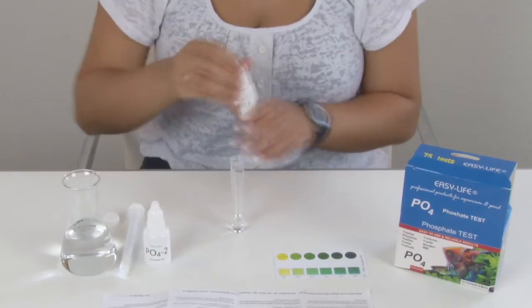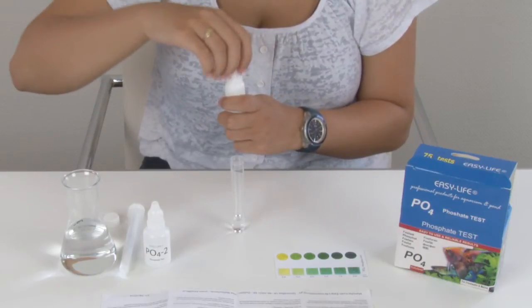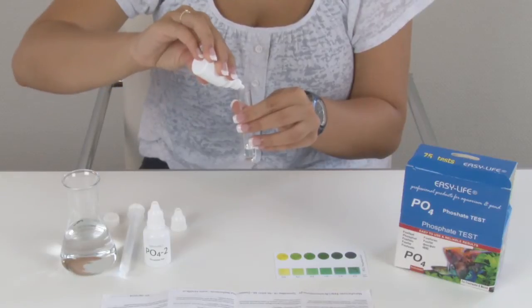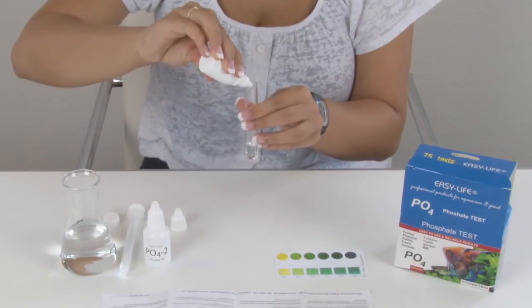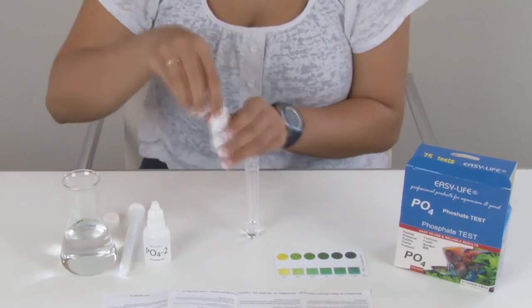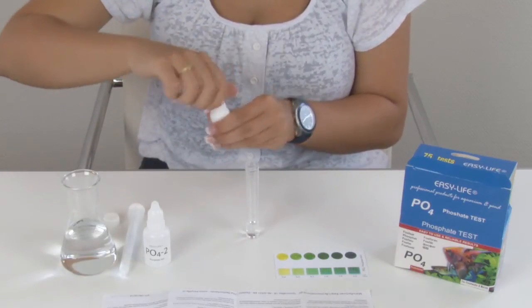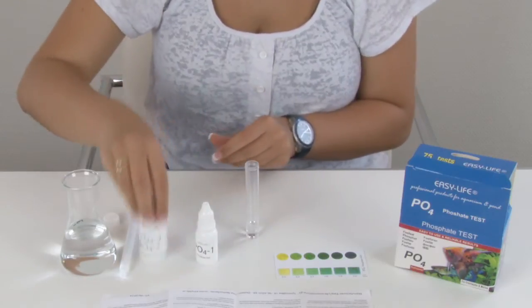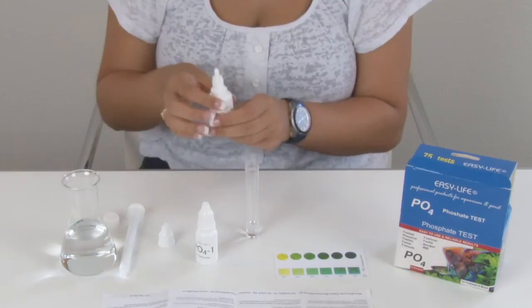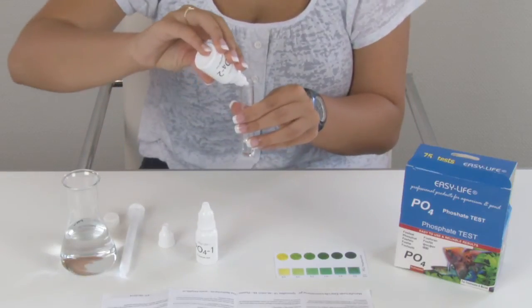Shake first and add now 5 drops of reagent PO4-1 under a 45-degree angle. Shake first and add now 9 drops of reagent PO4-2 under a 45-degree angle.